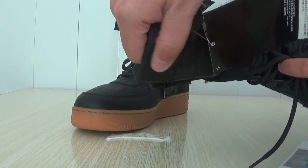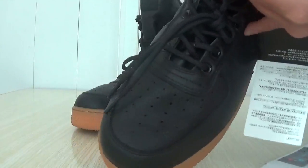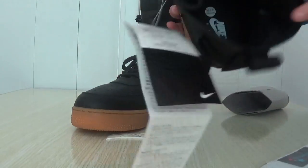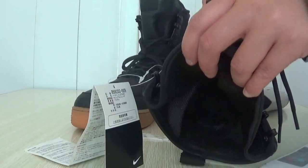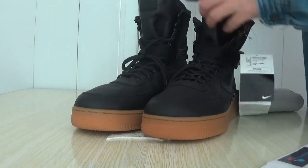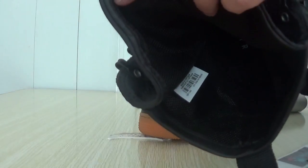Here is the Nike logo and the ruler. Here is the insert. Half is the painting, Nike logo, and it looks so stable.